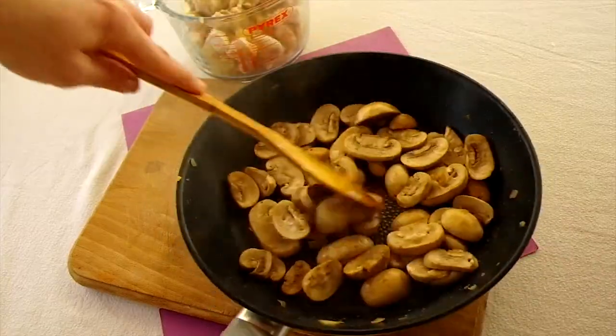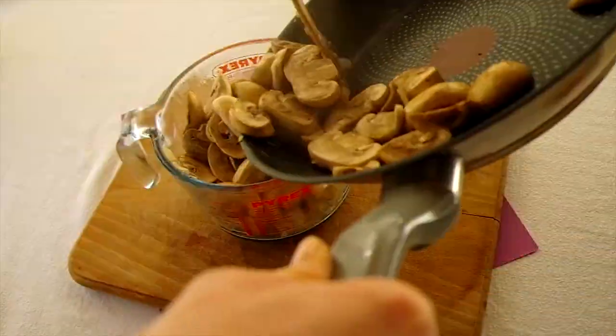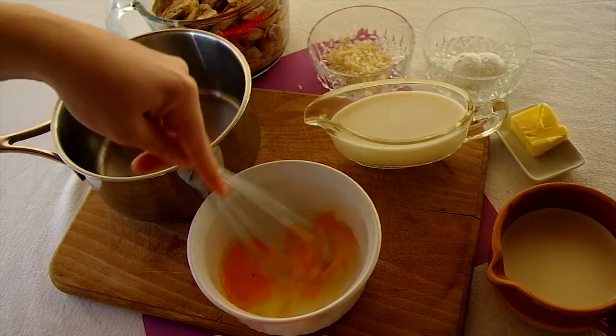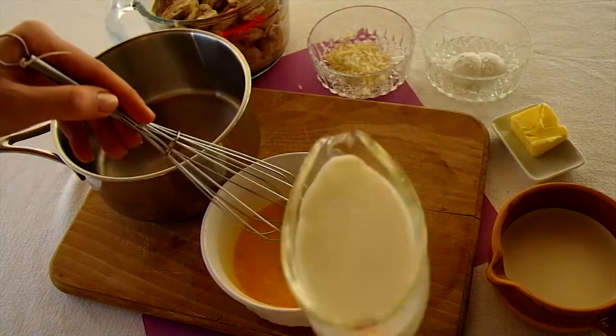In the same pan, cook the sliced mushrooms until they are slightly browned, then put them aside with the chicken. Now you're going to put the sauce together — start by lightly whisking the egg in a bowl, then whisk in the milk until well combined.